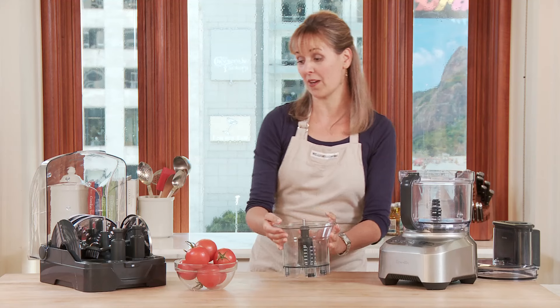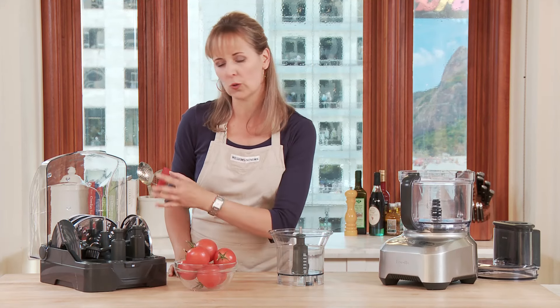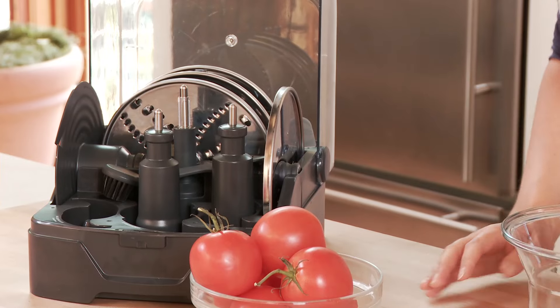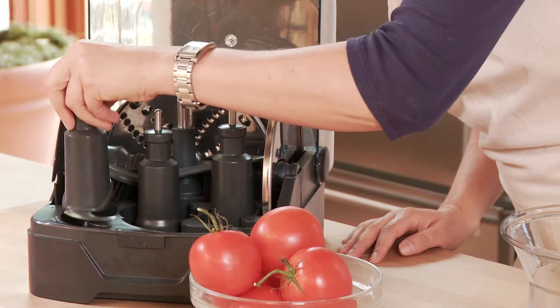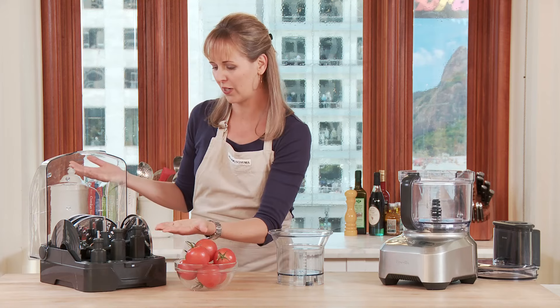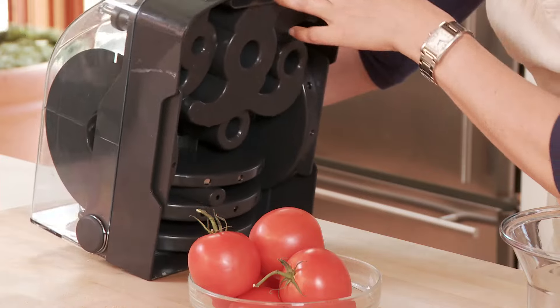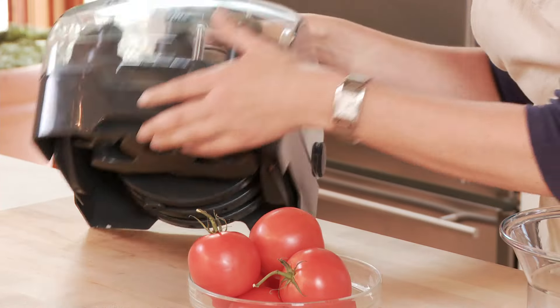One of my favorite things about this food processor is that the engineers really thought through how to store everything. From a safety perspective, you don't want to be digging in and finding a blade in your cabinet. They were smart enough to put all of this in one compact case, where you can just shut it and store it on its side in the cabinet.